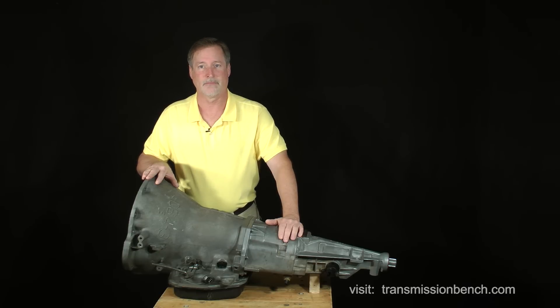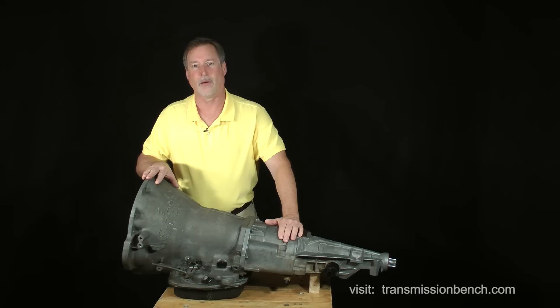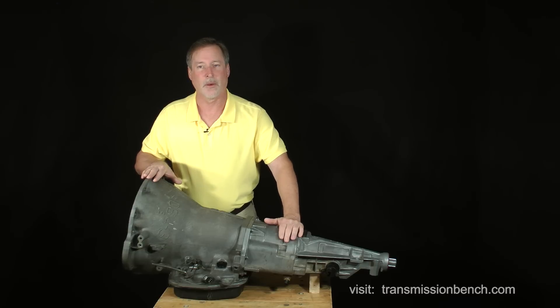Don't let the word 'automatic' intimidate you. This machine was engineered to be repaired easily by anyone willing to invest a few hours of their time to learn. The video classes are easy to attend — they begin and end at your convenience. So when you're ready, meet me in Chrysler 46RE class, part 1, lesson 1, and we'll begin working on this amazing machine.